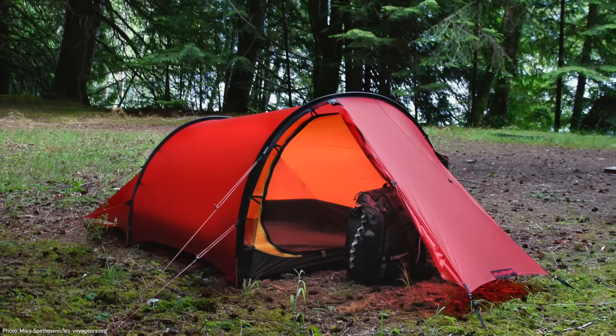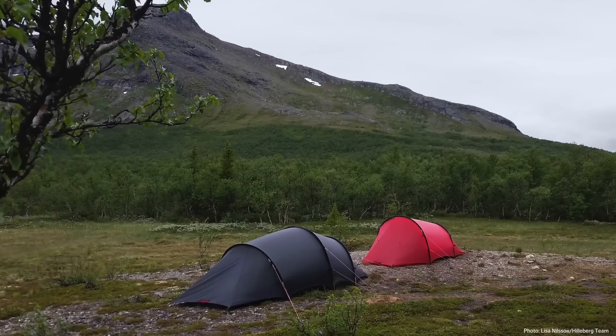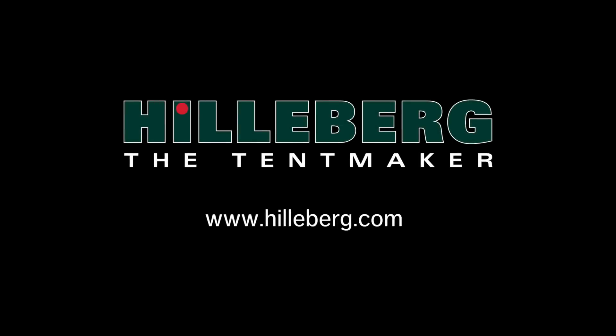Visit Hilleberg.com to see our entire product range and to find more videos with practical tips on using your tent. You can also read more about us, including our history, our philosophy, and how we make our tents.